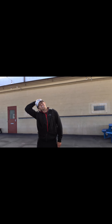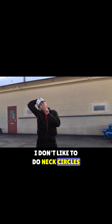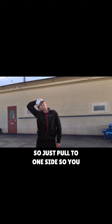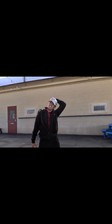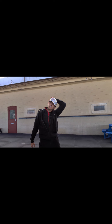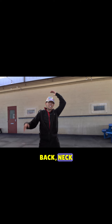Neck — just pull gently to one side. I don't like to do neck circles; I think that could potentially result in arthritis. So just pull to one side so you feel that stretch, then pull to the other side. So we've got our shoulders, our elbows, rib muscles, back, and neck covered.